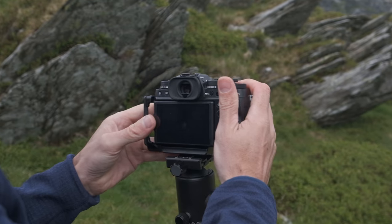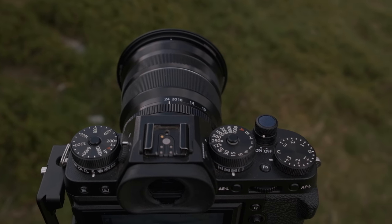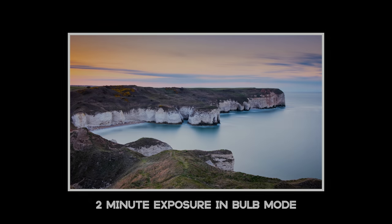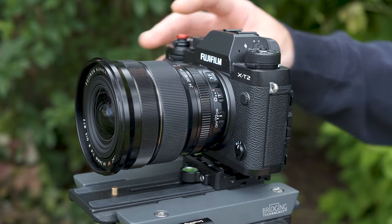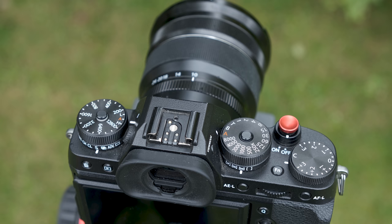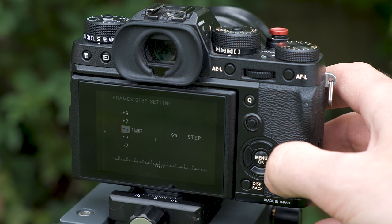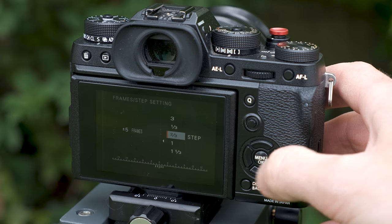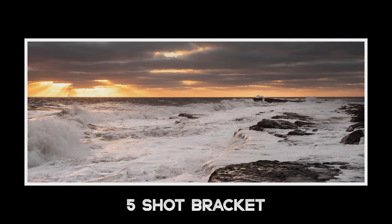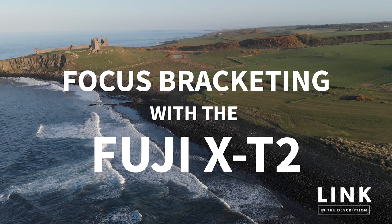Let's take a look at the top dials first. I use the top dials to control ISO, shutter speed, and aperture, which will be set depending on what I'm shooting and the lighting conditions. For long exposures I'll use the timer or bulb mode depending on the requirement. Underneath the ISO dial we have the drive dial. For landscape photography I only use two functions here: single frame and bracketing. The bracketing is set to auto exposure bracketing, five frames, two-thirds of a stop increments, meaning I have one and a third stops of light covered either side of my base exposure. Occasionally I'll use the focus stacking bracketing feature — I've done another video on this which I'll link in the description.